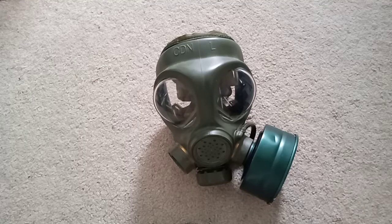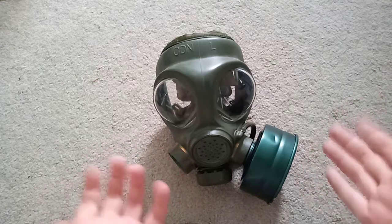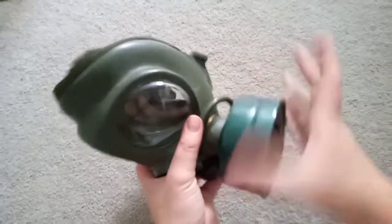Alright, just a quick review on the Canadian PC4 gas mask. You may think this is a C4 gas mask, but no — it's a PC4, and I'll show you why.